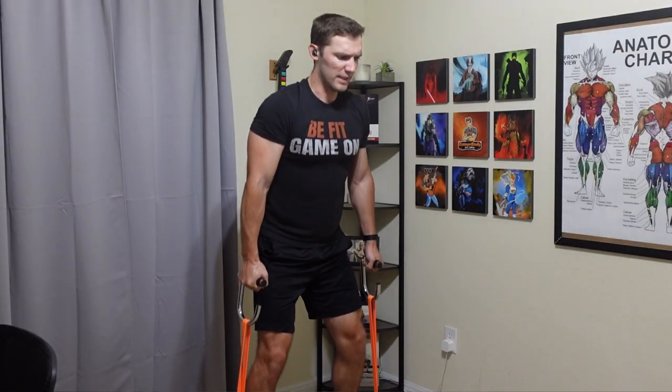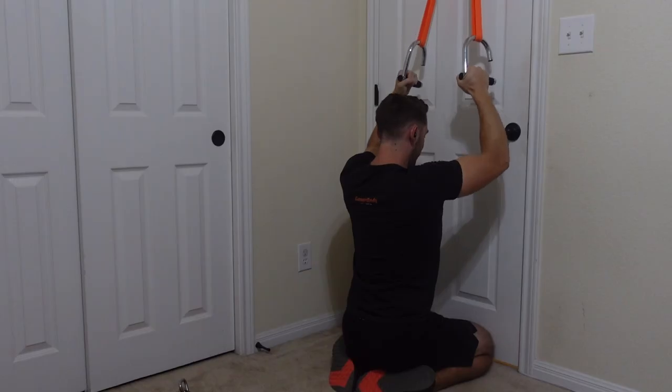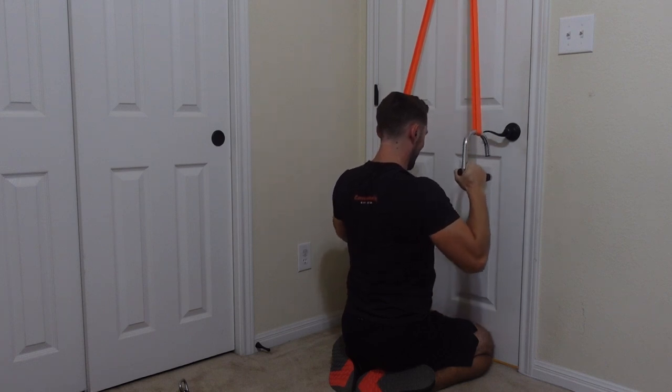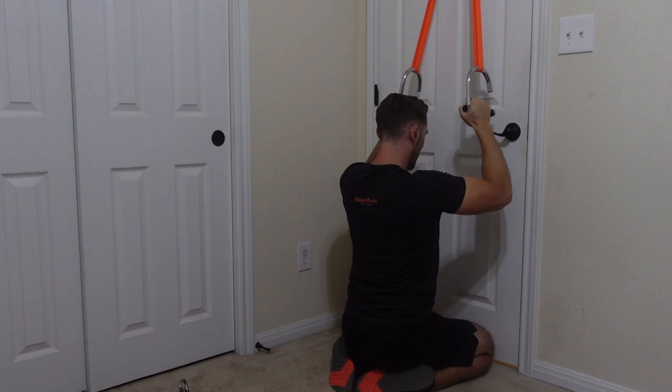By doing this, it allows me to enhance some exercises as well as take away the issue with the bands going across my palms, which is very uncomfortable when you get into the heavier bands. So I recommend these handles for many of the exercises.